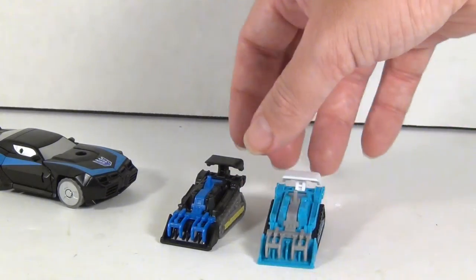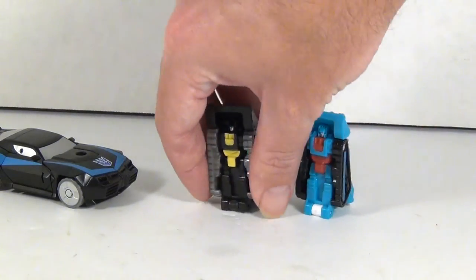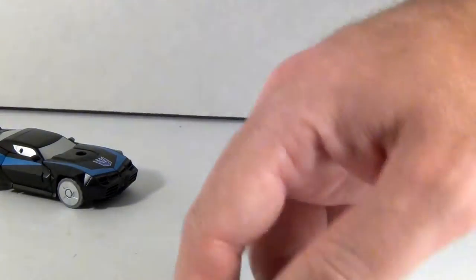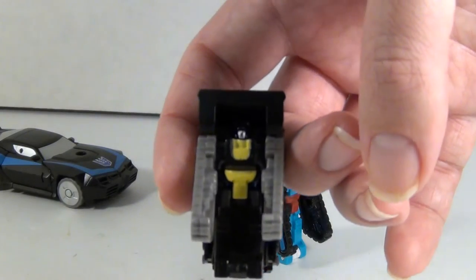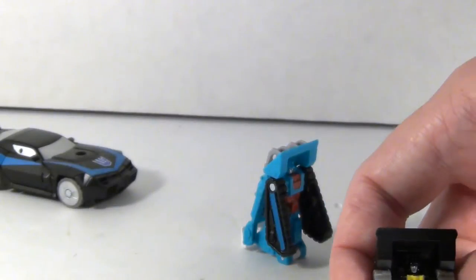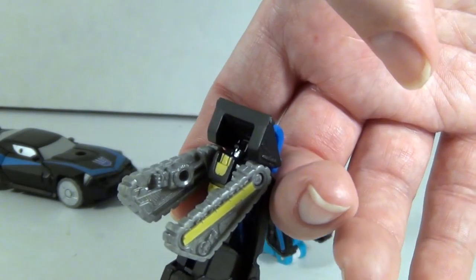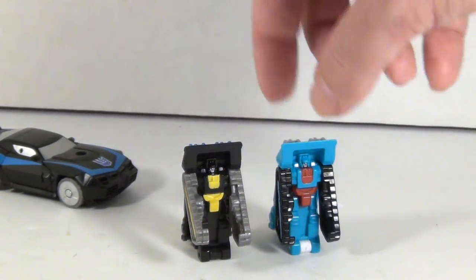They just transform by flipping them up like that and pulling out the arms. As you can see, Shaker has a nice silver face. Some yellow bits to break up the black, although most of the sculpted details are kind of lost in the black plastic, which is sad. But he does have arms sculpted in — those reds are nice. Again, just pretty much a repaint of Groundshaker.